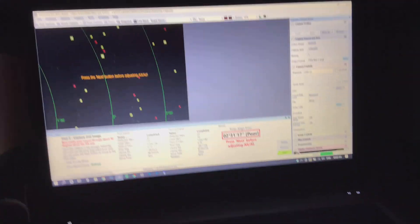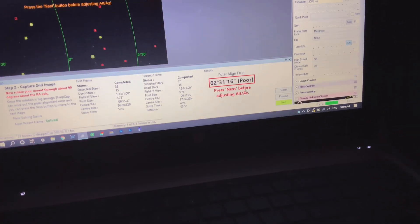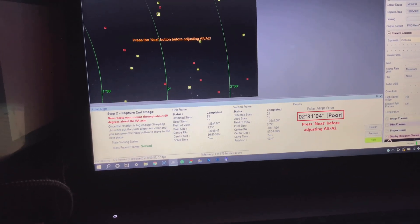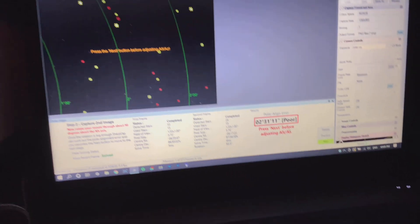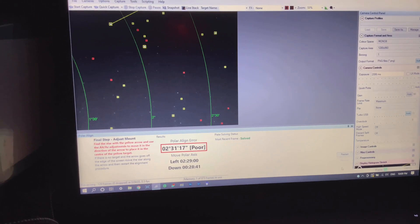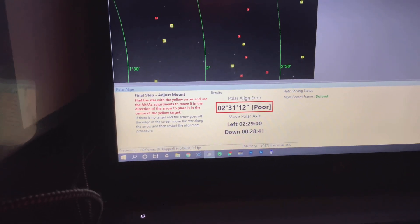So I've rotated the mount approximately 90 degrees, and it's saying my polar alignment is poor, which is perfectly normal. So we want to press next, and it's wanting me to adjust the mount using the bolts that every equatorial mount should have to polar align your mount. And I'm going to do that now.